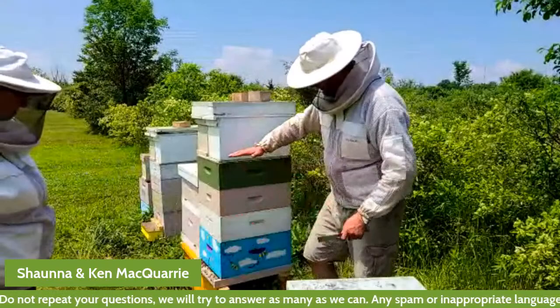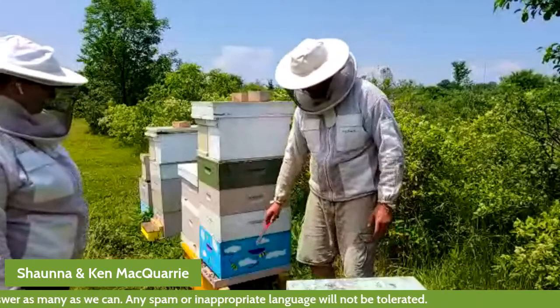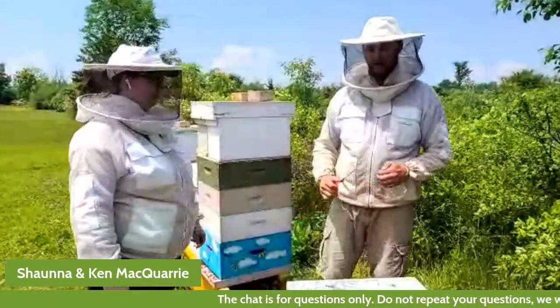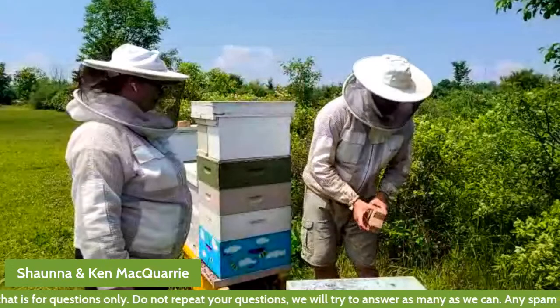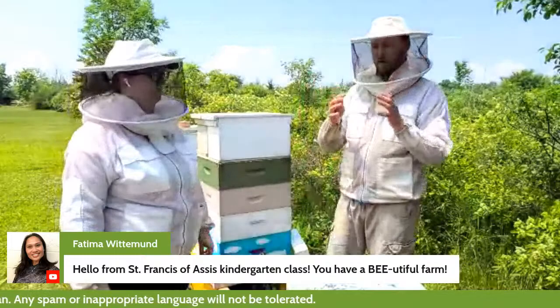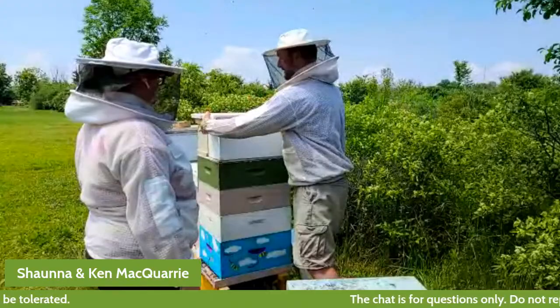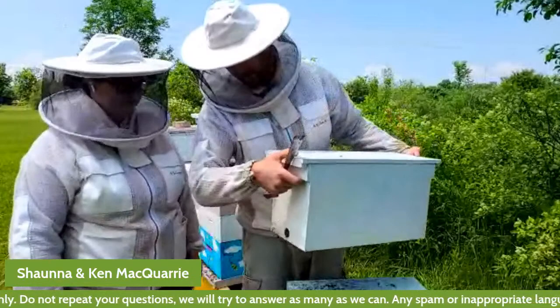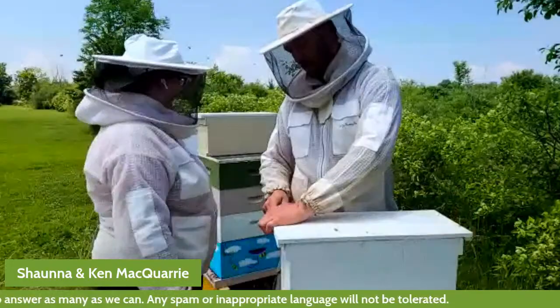This is one bee colony — it's four boxes. Down in the bottom, the queen will be laying eggs and raising baby bees. Up above, they'll be storing honey. We've also made what are called splits in the spring — that's how we make new bee colonies. On top here we have two nucleus colonies. Nucleus just means small, core. These two boxes are smaller beehives that we've been starting, and we're going to have a peek at them.